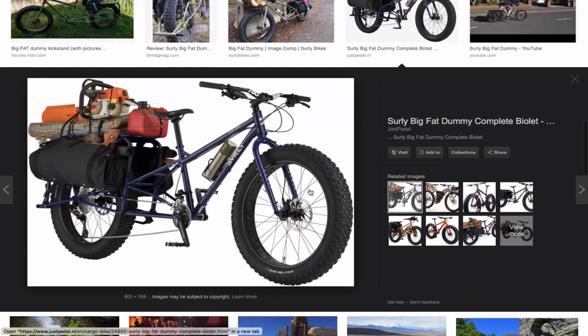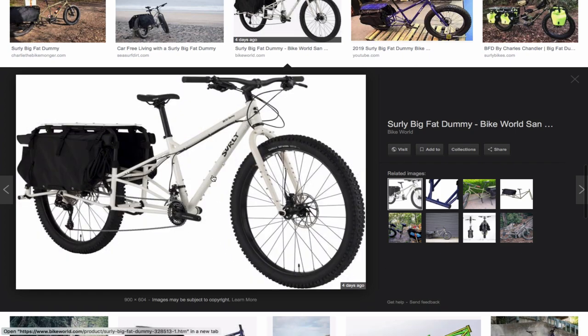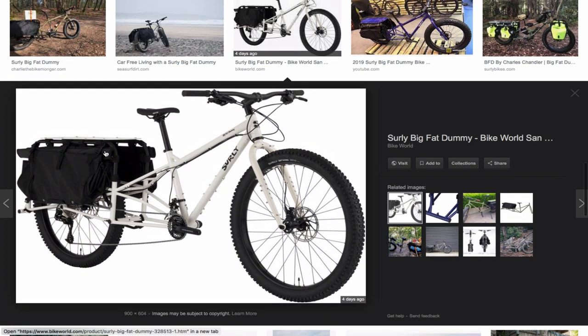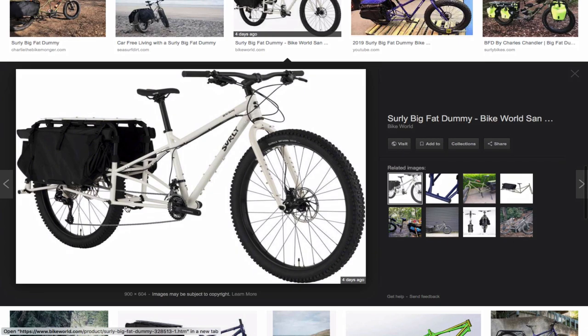The Surly Big Fat Dummy comes in two tire sizes. The purple-blue color comes with a 26-inch fat tire, and the white one comes with a 29-plus — that's a 29er with 3.3-inch tires. The bags have velcro straps that go around the rail; there are at least five velcro straps, so you have to undo them every time you want to take the bag off, which is kind of a pain.